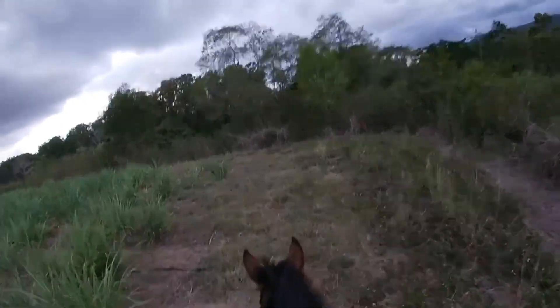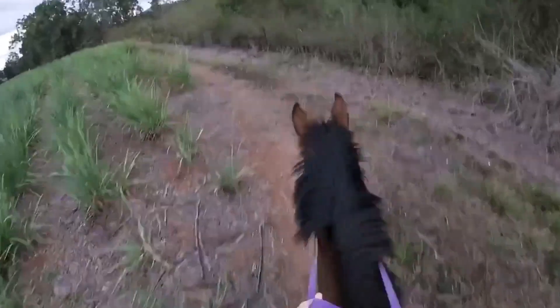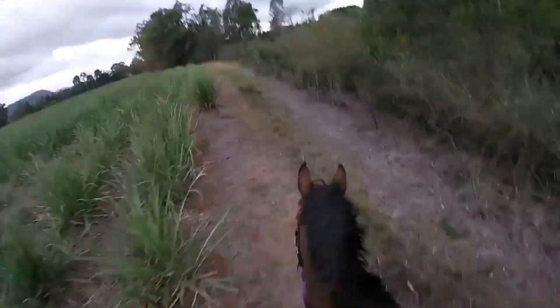Okay guys, Dusty is warmed up and ready to canter, and I'll put it in this video.